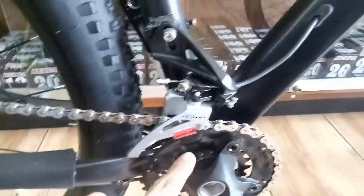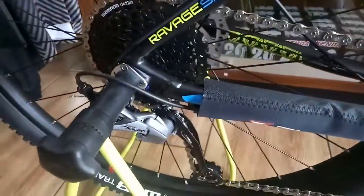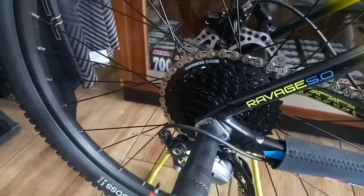Lanjut ke bagian yang tengah. Ini kita pakai Alivio, dan cranknya Prowheel. Lalu ke bagian belakang ini ada Asera, dan sprocketnya yang 9 speed dari Shimano.